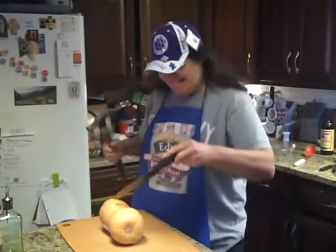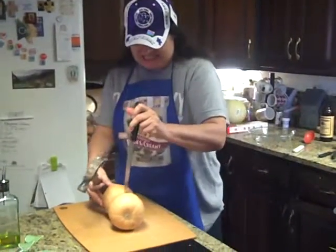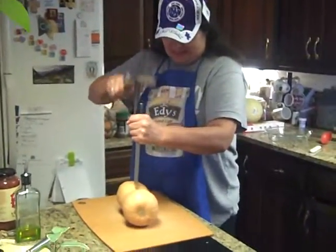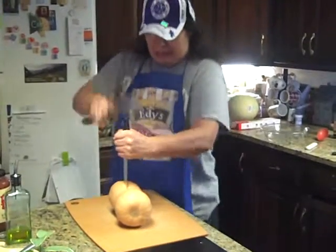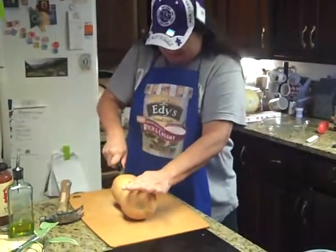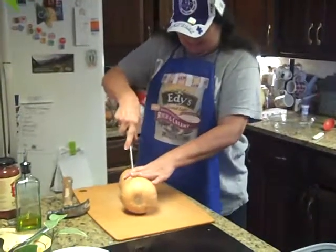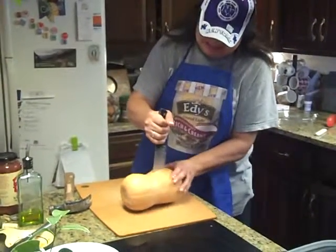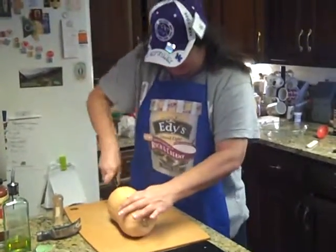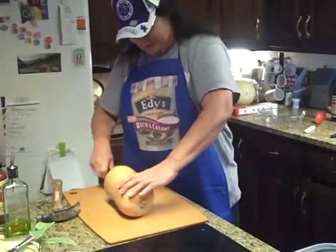Oh boy, mom's getting ready to slice open this big squash with a hammer and a knife. Oh no, I need to hold this. Easy. I just got right at the navel there. Oh man, hit it with a hammer. Oh my gosh. Oh, one part's bigger than the other part.